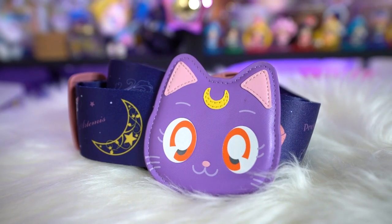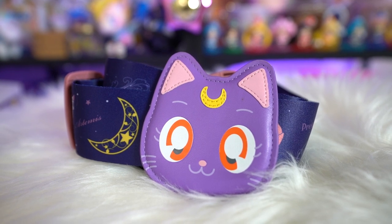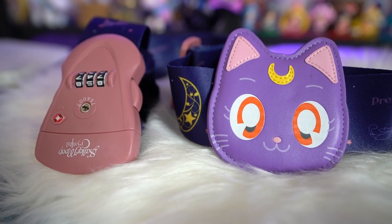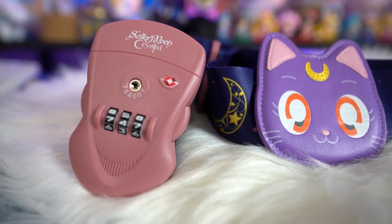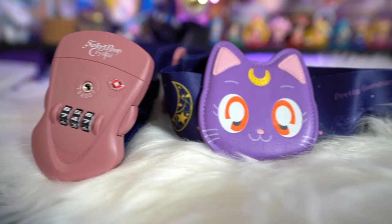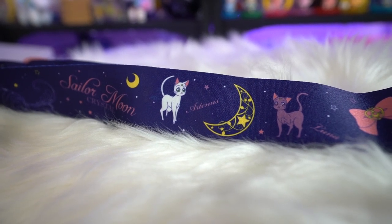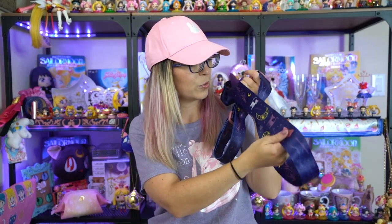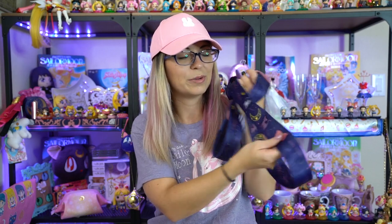Since I travel a lot, I decided to get this luggage strap. You stick it around your suitcase to tighten it up and keep everything together, just in case your zipper breaks and you don't want your stuff ending up in the middle of the airport. It also has a TSA lock on the front — we all know it's not super secure, but at least they won't break it if they need to get in, and I can set my own pin code. I like the art on it — it has a little Luna on the front and says Sailor Moon Crystal on the strap with Luna and Artemis. It's adorable and useful, and it will match my purple luggage.